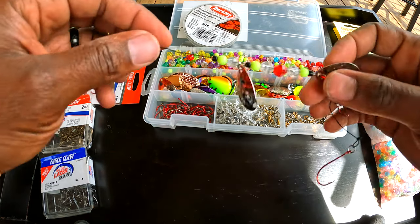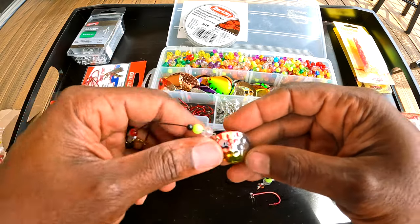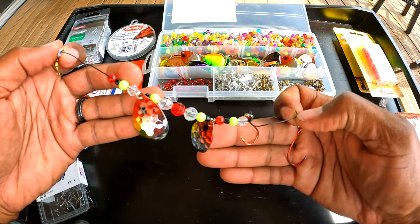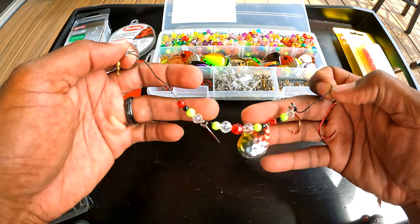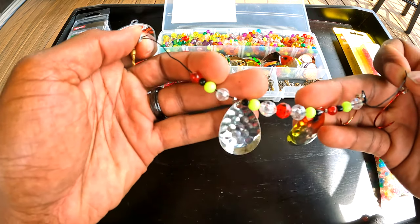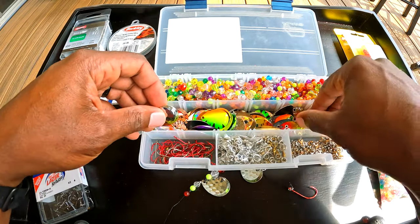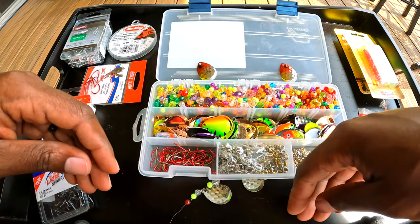We're going to be recreating this lure — we've used it on Lake Erie. It has red, black, chartreuse, and a clear color, with a hammered blade that gives a good sparkle in the water. I'm going to find the matching blades and bead colors to go with it.